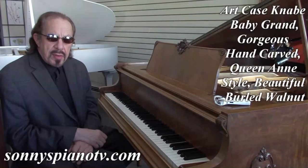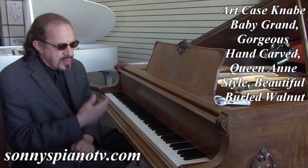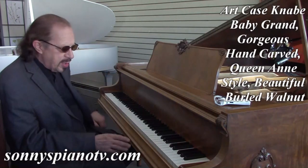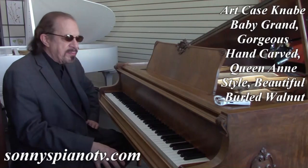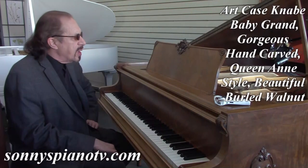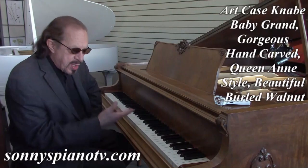Hey, it's Sonny, and I'm here with another Sonny's Piano Video Tour for you today. Today we're featuring this beautiful art case Knabe. It's got beautiful burl walnut, and this was rebuilt and refinished a few years back. They put on new pins, new strings, new dampers, and they refinished the case.